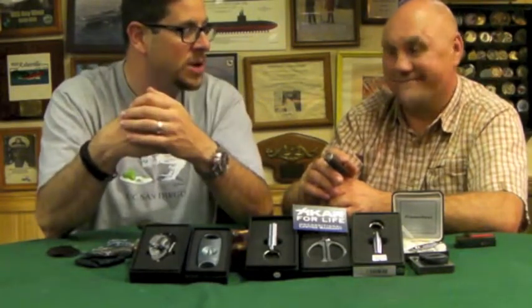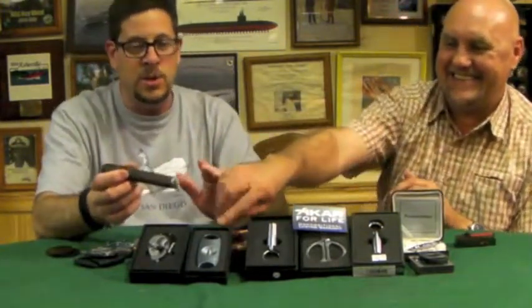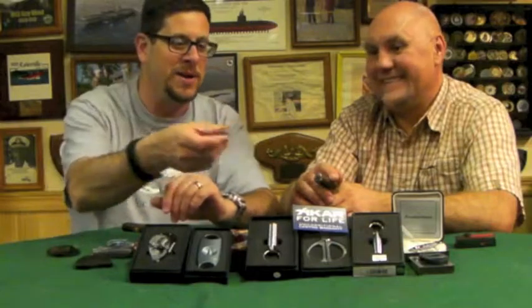Another thing people do is what I call the fellation of a cigar — wetting the whole cigar before smoking. None of us do that here. I think it may come from a period when cigars weren't properly humidified and people thought wetting the cigar would prevent it from unraveling. There's absolutely no reason to do that whatsoever — it's unhygienic. If someone does that and then uses the shop cutter, that cutter goes straight in the bin. I haven't seen too many people do that anymore; it was more popular years ago.